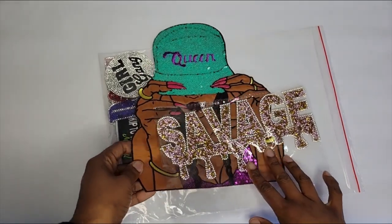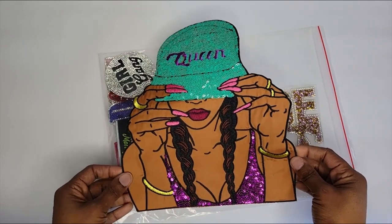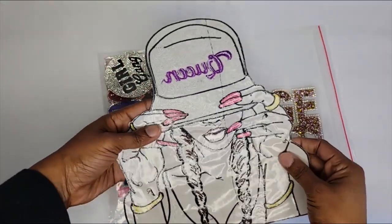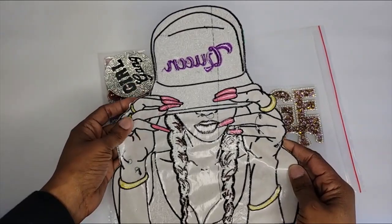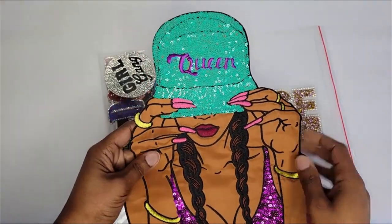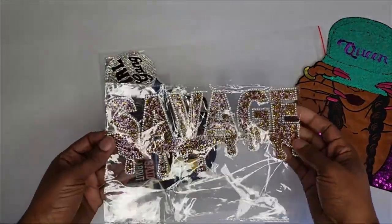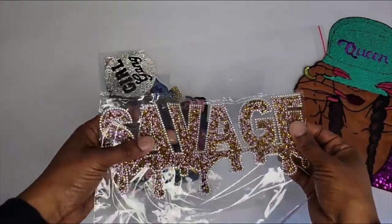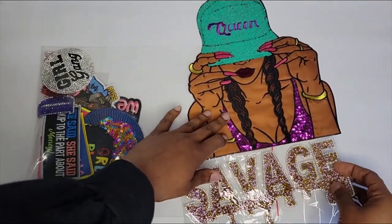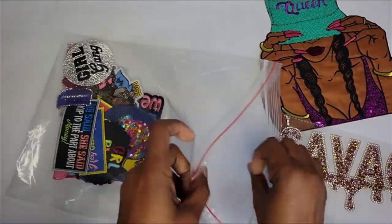So here are the patches that were sent to me. First is this queen patch — this is definitely going on the back. I am absolutely loving the detail and quality of these patches. As you can see, these are heat-applied, so there's adhesive on the back — they are heat-soluble and will attach with an iron. And look at this one — 'Savage.' So beautiful. I am excited. This is kind of what I'm feeling for the back. Let's go ahead and take a look at some more of these patches.